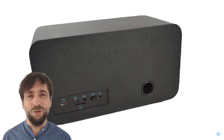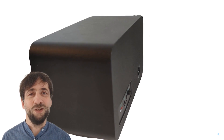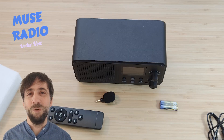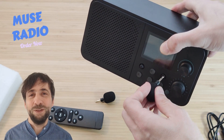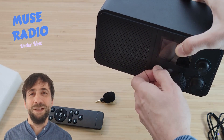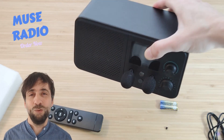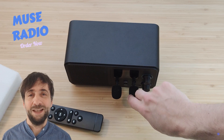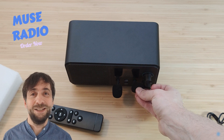Powered by the ESP32-S3 chip, the Muse Radio excels in advanced applications such as offline keyword recognition, pushing the limits of what a smart speaker can achieve. It combines portability with power, featuring a robust 12-watt speaker that delivers rich and potent sound. The device operates on battery power for enhanced mobility and includes a USB-C port and a headphone jack to meet all connectivity needs.